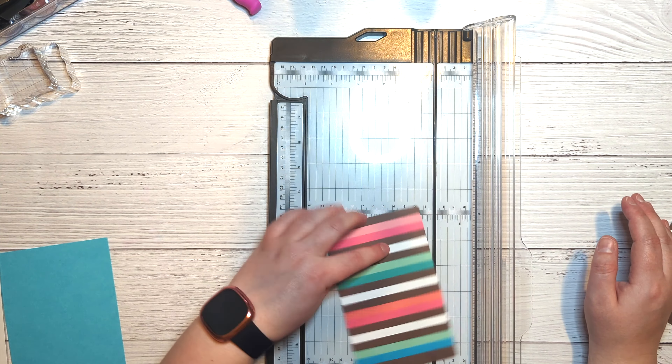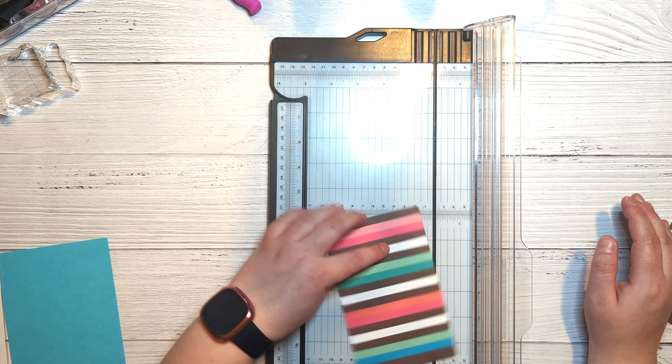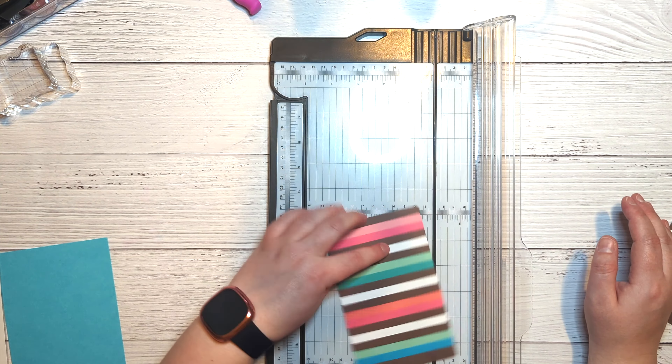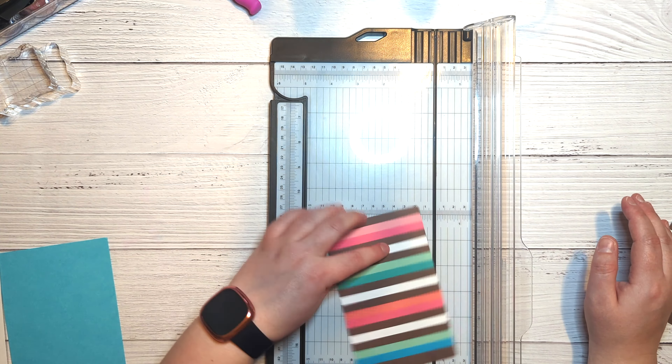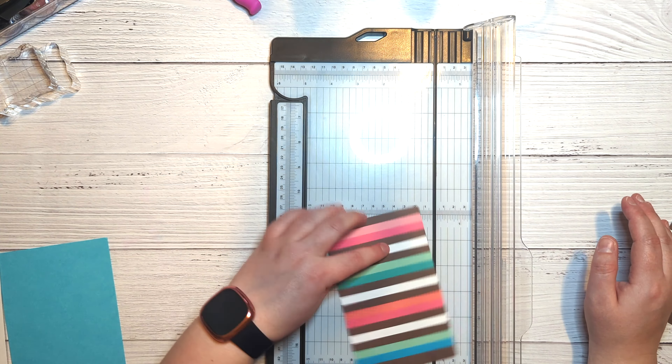I'm going to use some liquid adhesive to glue this all down. I did some cleaning in my craft space recently and found a lot of adhesives I didn't even realize I had, so I'll be using up what I have. I like this Tombow adhesive because it stays wet for a little while — it doesn't grab as quickly as the Art Glitter or Bearly Art glue, so you have extra time to reposition things. It's also acid-free, so it's safe for scrapbooking.